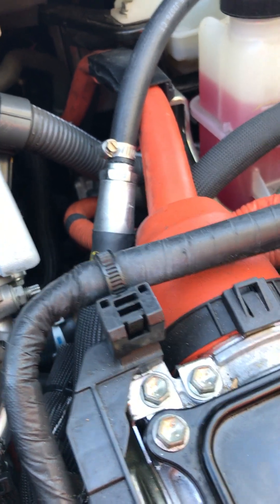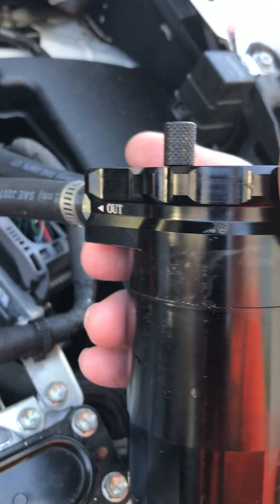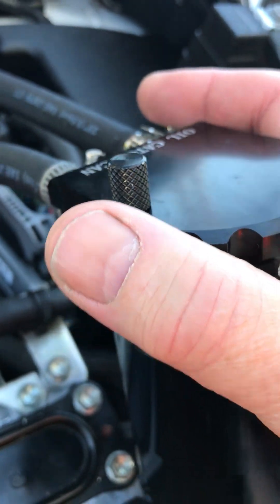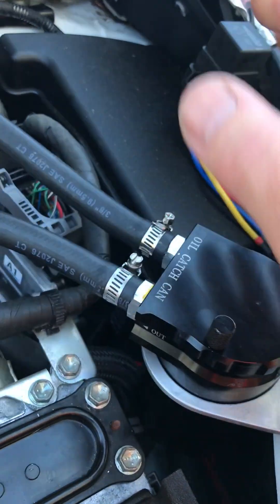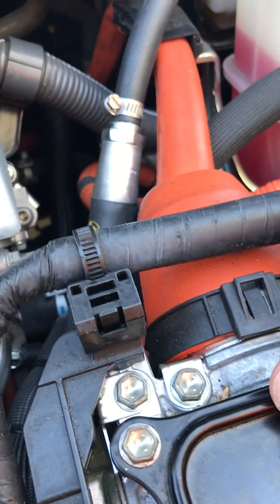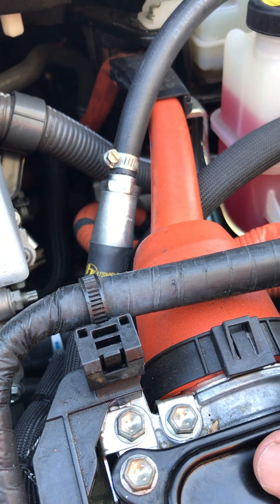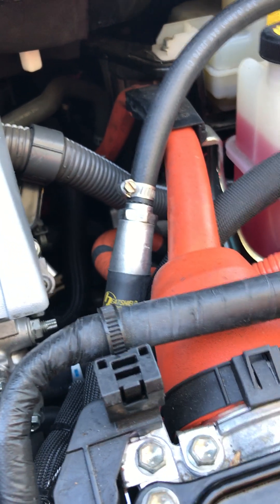The flaw with these cars is the location of the PCV valve, so this is a quick easy fix anybody can do. I've already driven it about 30 miles and even with the PCV mounted higher up it did still catch some oil from blow-by. Hopefully this helps — I know it's not a polished video but the idea is there and I'm sure you'll get it. Thanks everyone.